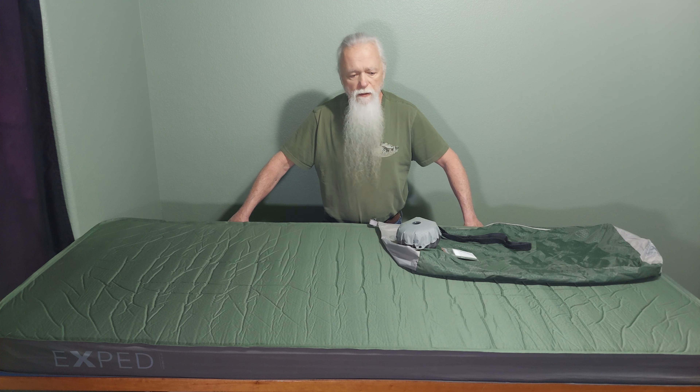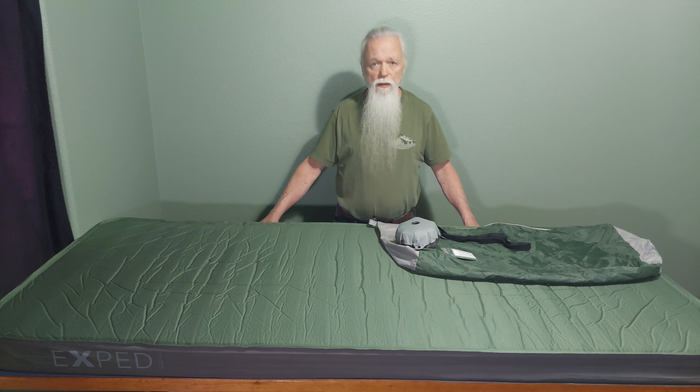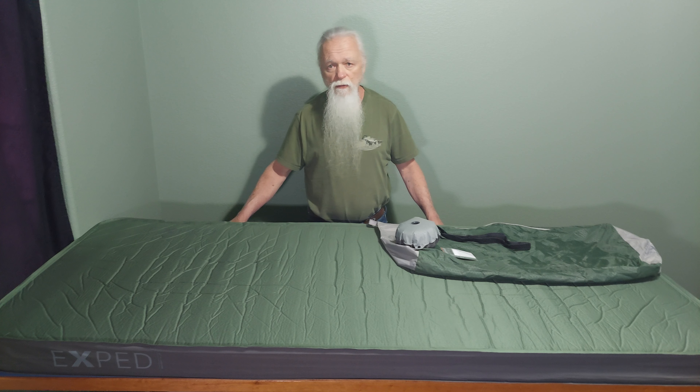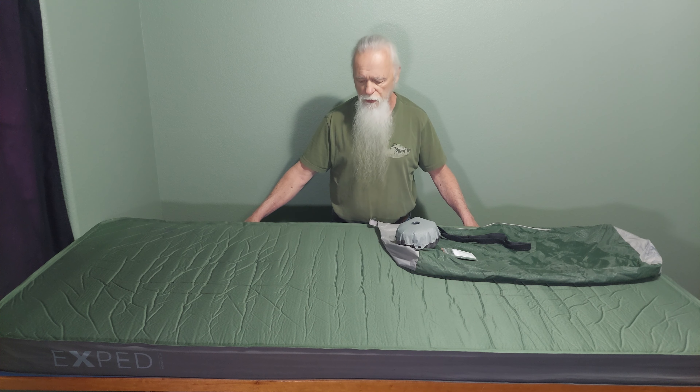Hey everybody, welcome to my channel. In this video, I'm going to review the Exped MegaMat 10 LXW self-inflating camp pad. This thing's a monster. This is not something you're probably going to want to carry around backpacking, but it works great for me in the style and type of winter camping that I do.